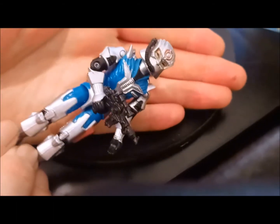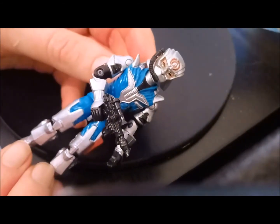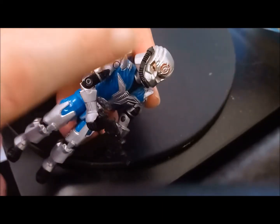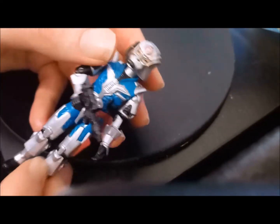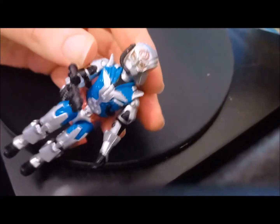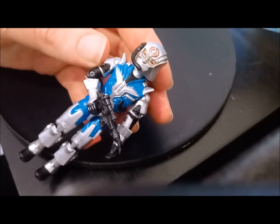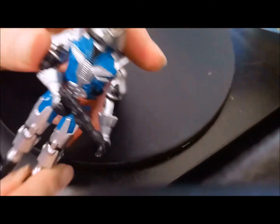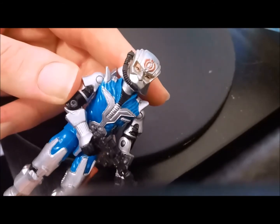So there we have it — Battle Armor Cobra Commander from 1987. What a cool figure. If you ever track one of these down, grab it — just be careful of the little hose, as those seem to go missing. He's great and ready to wreak havoc. The sculpting, the paint applications — the blue, the silver, the red — and the Cobra logo on the helmet are all superb. Get on board with Battle Armor Cobra Commander if you can.